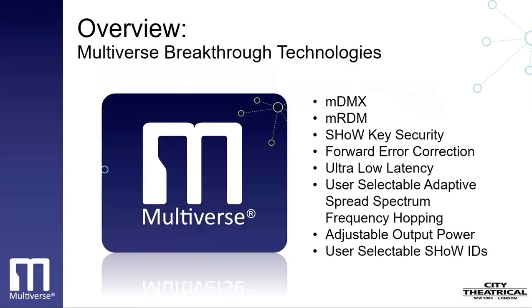All Multiverse products contain many new breakthrough technologies. We'll review them briefly today, but you can learn about them in depth by listening to the first webinar in the series on Multiverse technology. Here is an overview of the breakthrough Multiverse technologies. A technology we call Multiverse DMX or MDMX is an encapsulation of the DMX 512 standard for wireless transmission that produces a dramatic reduction in radio energy used. A technology we call Multiverse RDM or MRDM is an encapsulation of the RDM standard for wireless transmission that improves wireless RDM performance. Show Key security.